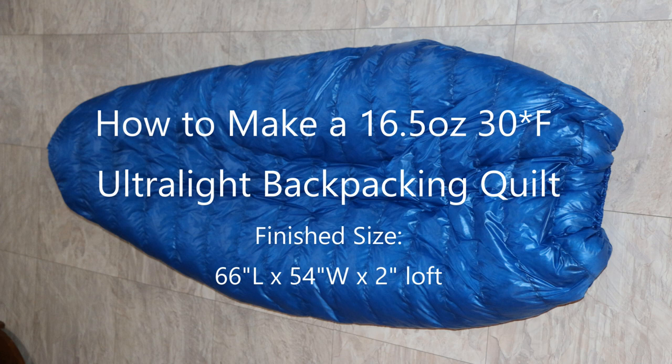Welcome to Joel Horn Off Grid. This is Crystal, the Wilderness Quilter. In this video, we're showing you how we made an ultra light down backpacking quilt. If you're interested in DIY backpacking projects, be sure to subscribe and click on the bell so you're notified when we upload more gear-related how-to videos.